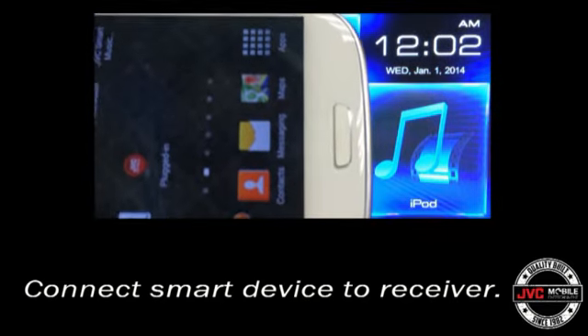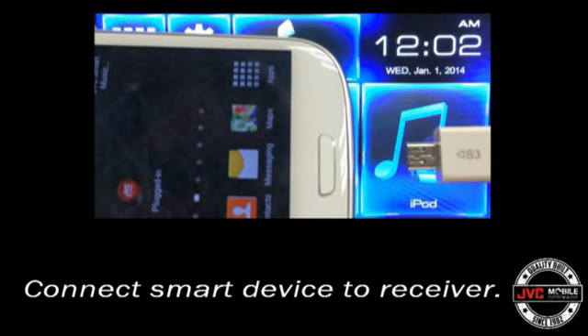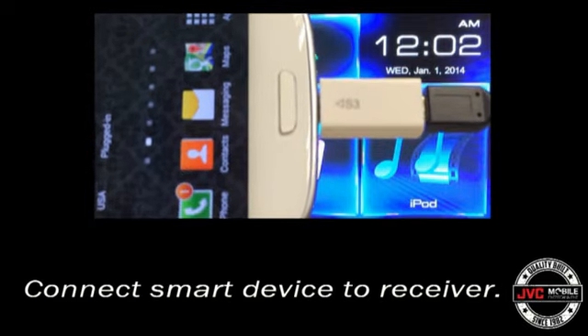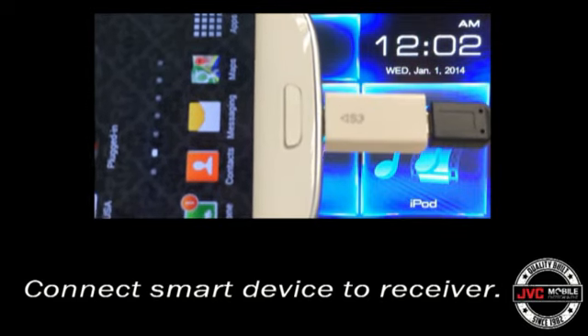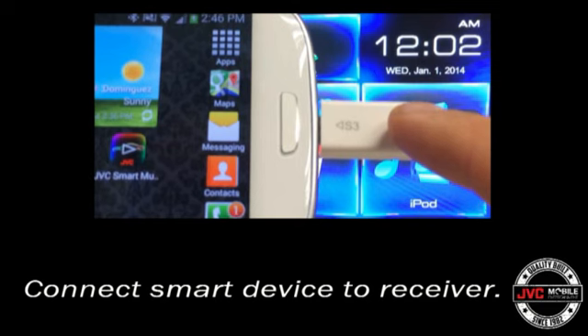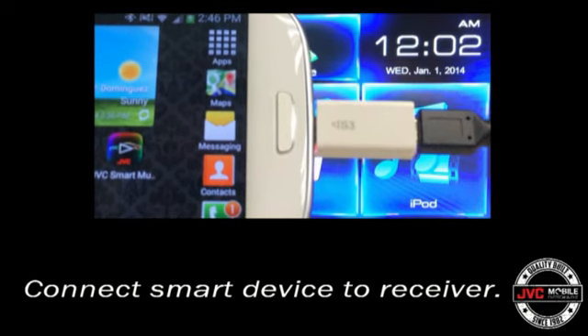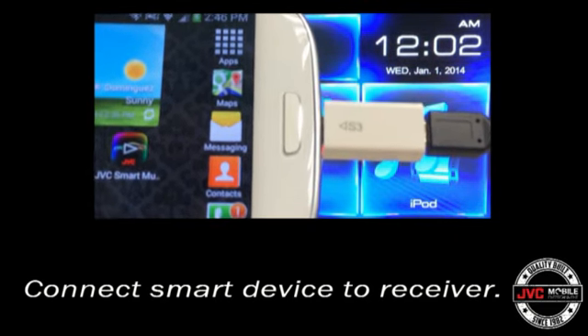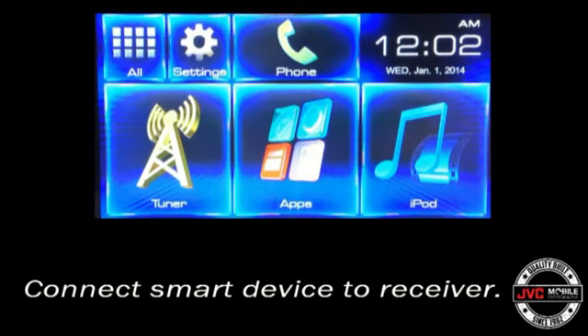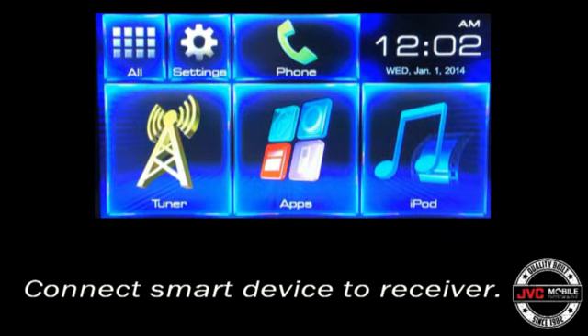Now it's time to connect the smart device to the receiver. We're using a Samsung Galaxy S3 here. The Samsung devices noted in the instruction manual do require an extra part, which is the Samsung 5-pin to 11-pin MHL tip adapter. Most MHL phones do not require this adapter, however, and you can simply use the JVC KSU61 accessory to connect the phone to the HDMI port on the back of the receiver.